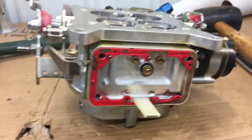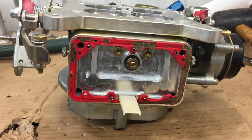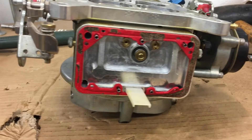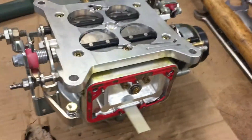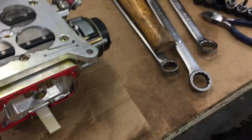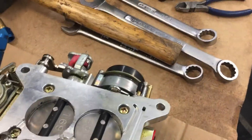It looks like these Demons take standard Holley gaskets — that's what I've been told and that's what it looks like. Although these were Teflon-coated from the factory, they stuck. I didn't get the other side off yet. Everything looks very clean inside. We'll take things apart and clean them up and see if I can find the problem.